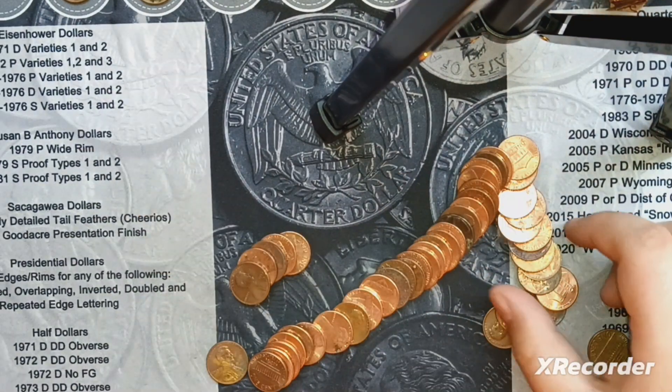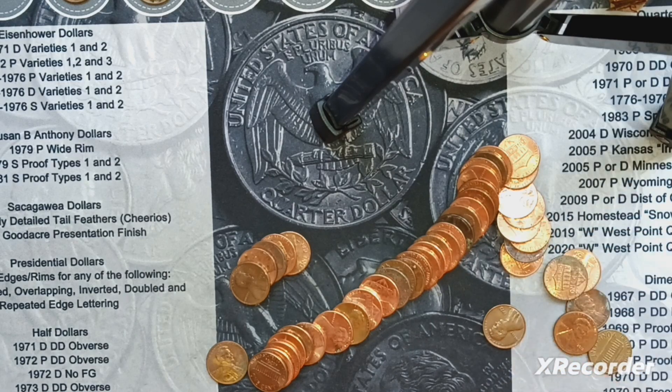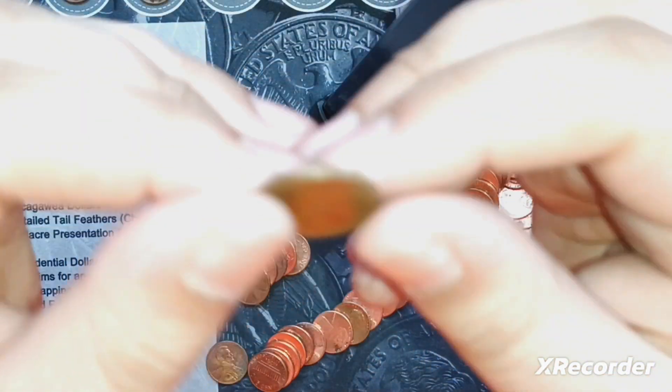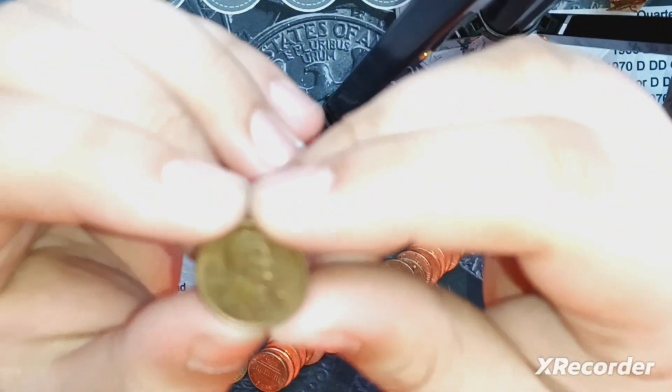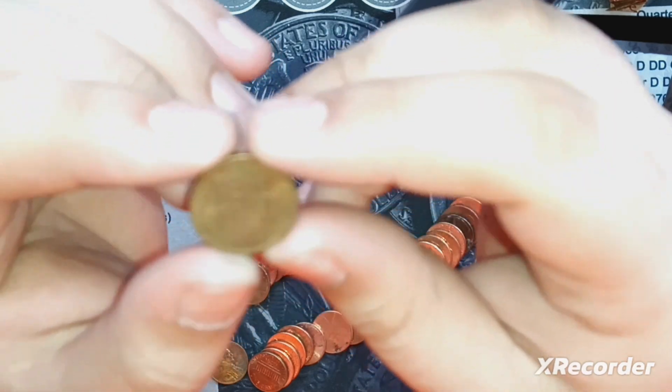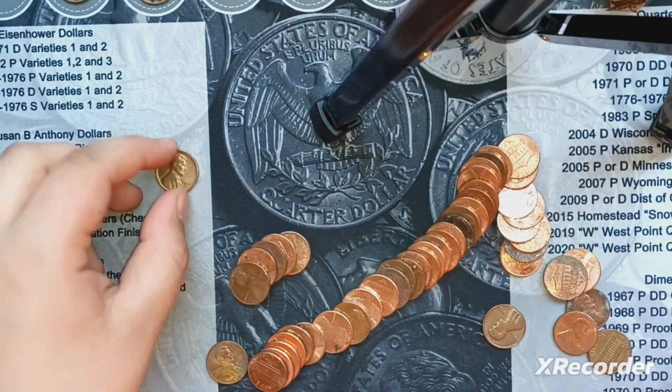I'm just about, I think, maybe around halfway through the box, and I see another wheatie that looks in pretty good shape. Wow, and that's an older one — I did not expect it to be a 44. That's in good shape. That could also upgrade.